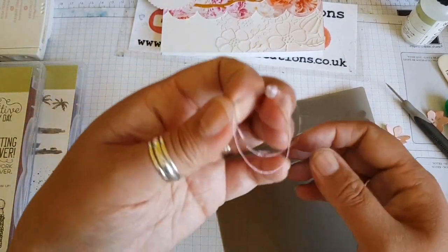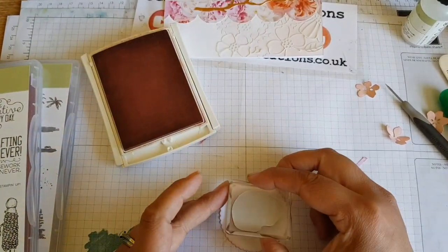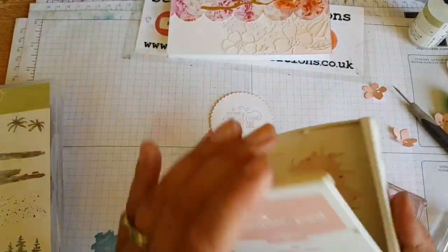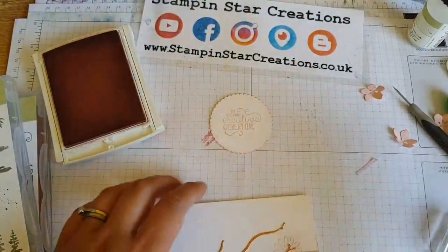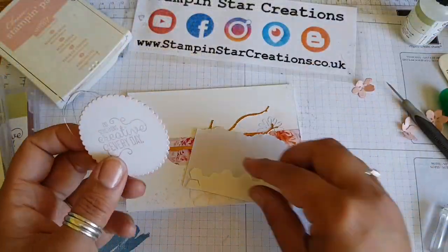That silicone mat is so handy for things like that. Then using the stamp from the Crafting Forever stamp set and the sentiment from there, because these are going to be my customer thank you cards for the month. And going in with my trusty waterfront speckles.